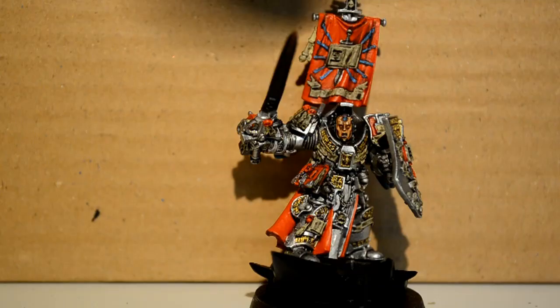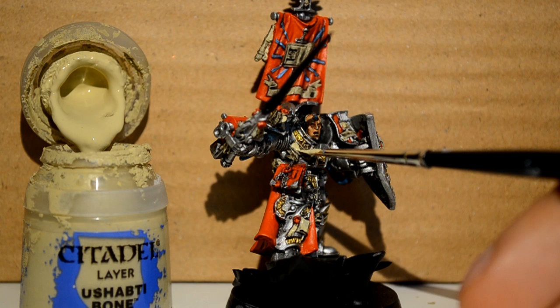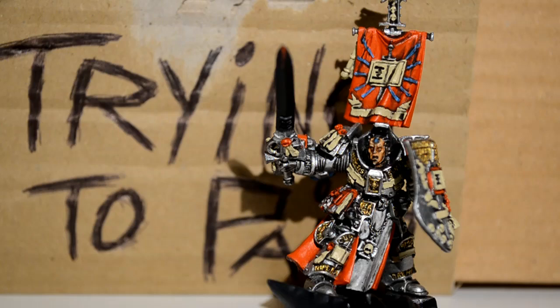Then Ushabti Bone — I'm picking out all the banners and cleaning them up. Don't just cover them; the wash is great to leave a shadow, so don't go over all that.